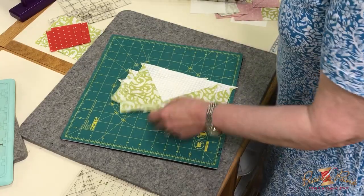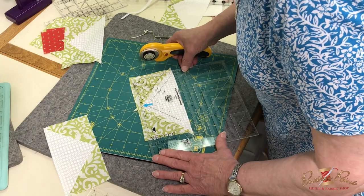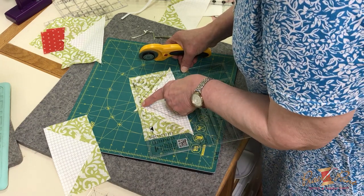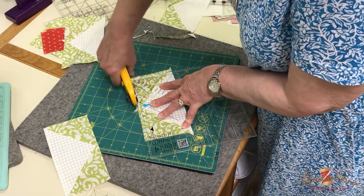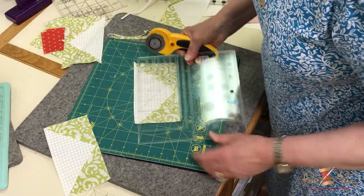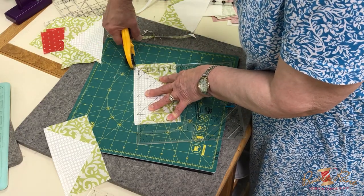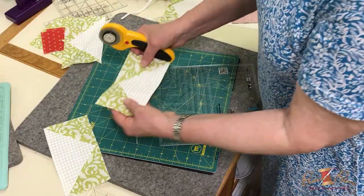Then we're going to square these up. I'm going to use my ultimate flying geese ruler. I'm going to put my three-by-six-inch white line right there on my seam line, in the corner of that marking right there in the corner of the block unit. It's so nice to be able to trim some of that away to make a more perfect block. My lines come right to the corner there, and they come right to the corner over there as well, so I will have four of those.